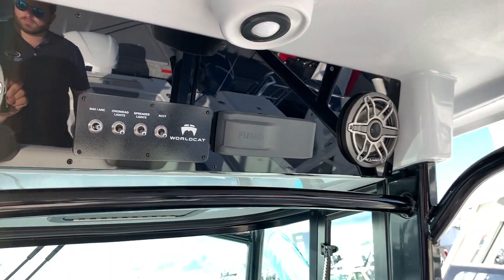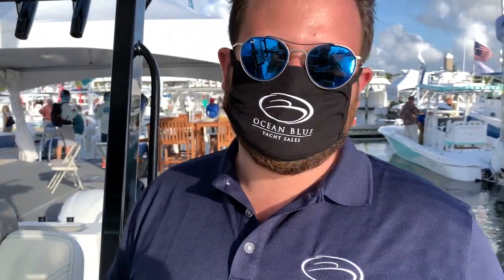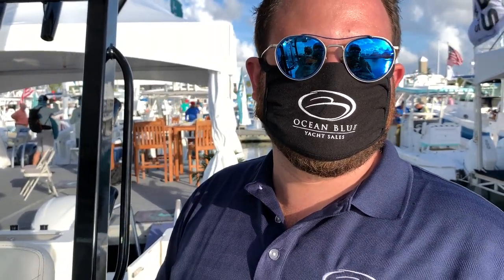It's got Fusion audio plus JL Audio speakers all throughout the boat. When I'm running my boat, if I'm not at the fish spot I want to be bumping music — once I get there I might turn it off so I don't scare the fish. If you don't have a sub and JL Audio and some Garmin head units, you're probably not doing it right.